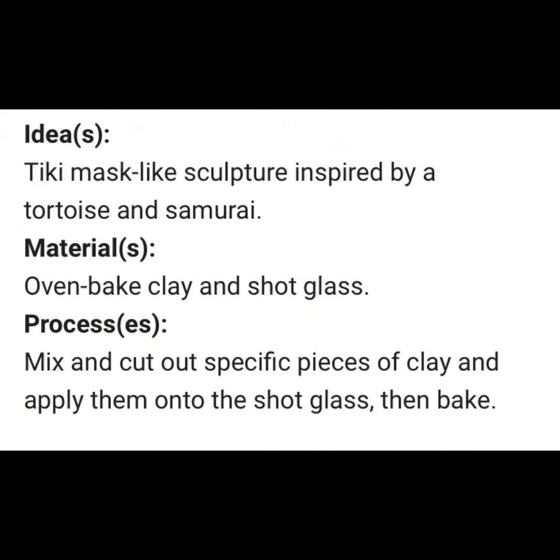Idea: Tiki mask-like sculpture inspired by a tortoise and samurai. Materials: Oven-baked clay and shot glass.